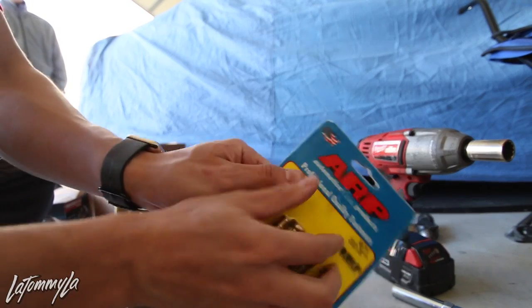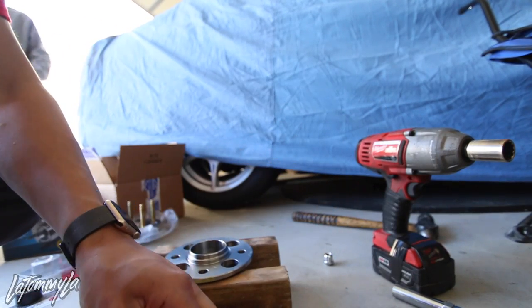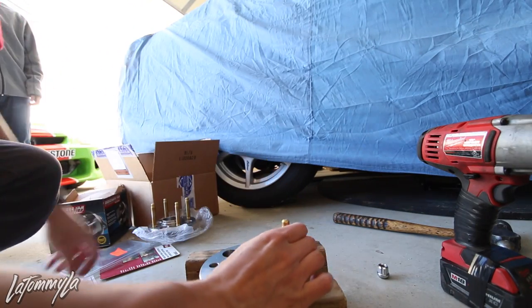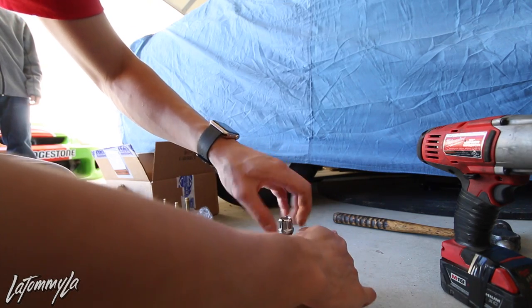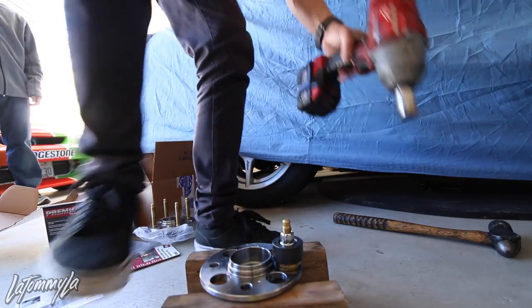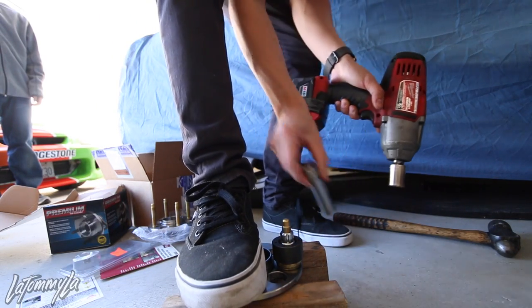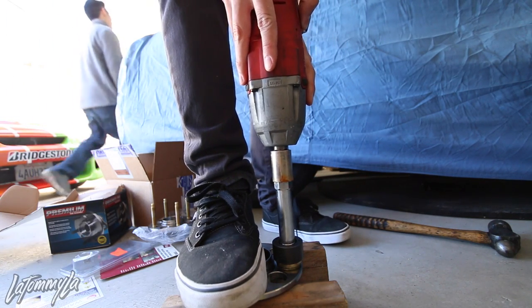Next thing you want to do is open up the ARP studs. I'm going to do one by one. Slide it under, put the two washers - you don't really need it for the rears, but just do it. Put some anti-seize on, spin it in by hand. If you have an impact, use an impact. If you don't, then you're going to do it by hand - doing it by hand does take a little longer, but with the impact it makes life easier. Then you just shoot it in.